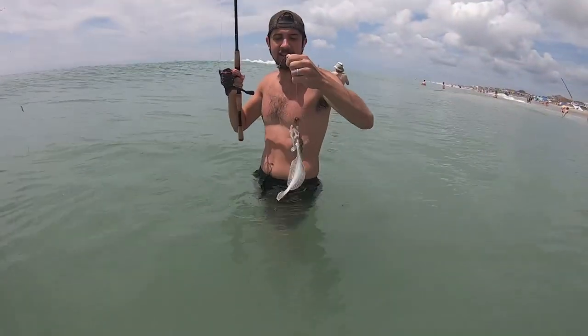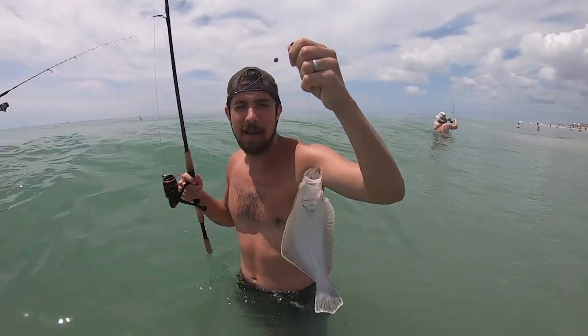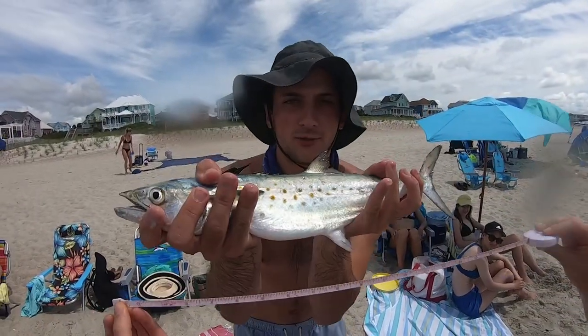Speckled trout! What was the success to that? Little shrimp, baby. Boom! Booyah! Spanish mackerel, live shrimp.